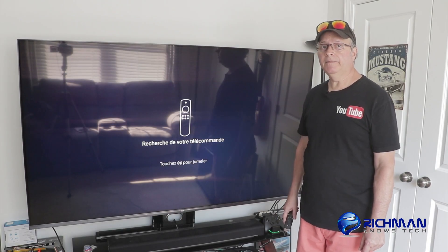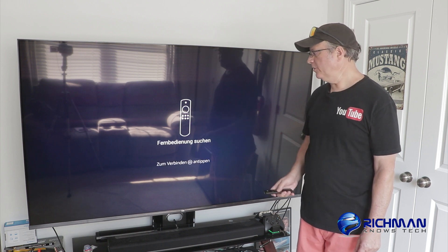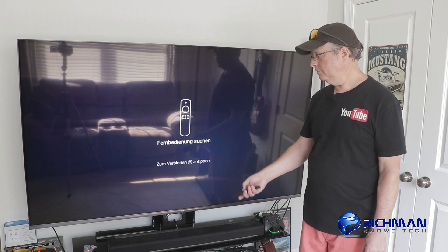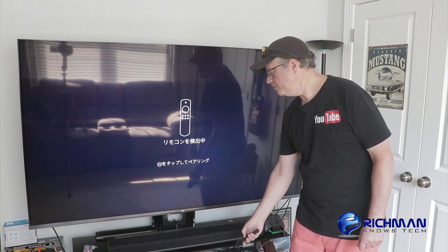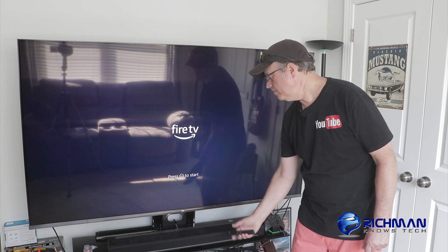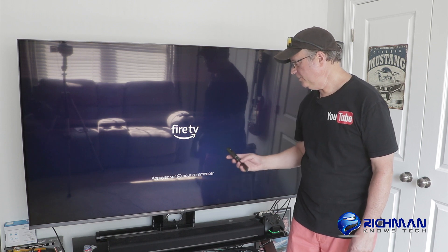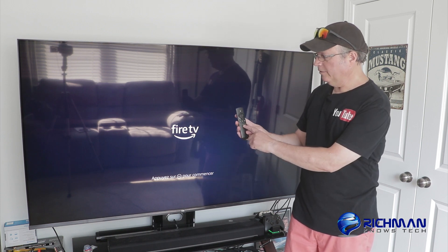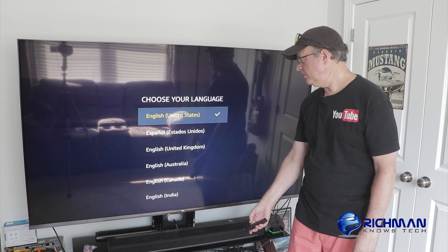Now once it's finished optimizing, it's going to ask you to pair your remote. So we're going to hold down that home button — hold it close to your Fire device, your stick or your TV — and just hold down the home button until it recognizes it. It's now recognized your remote and it tells you to press the start button — that center button on the bottom to play or pause. Click that once.